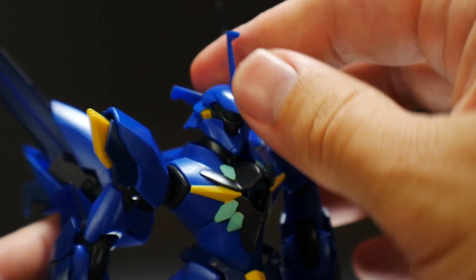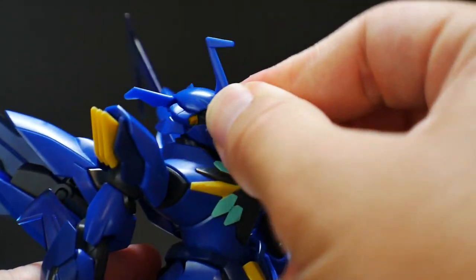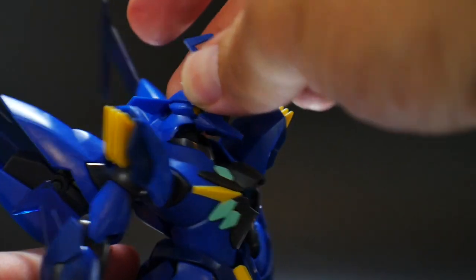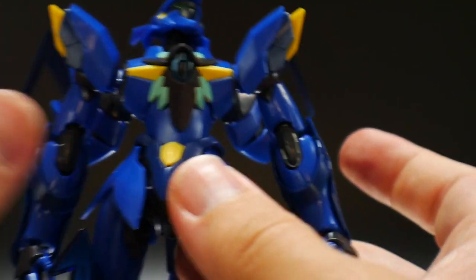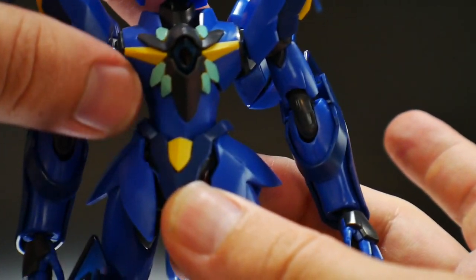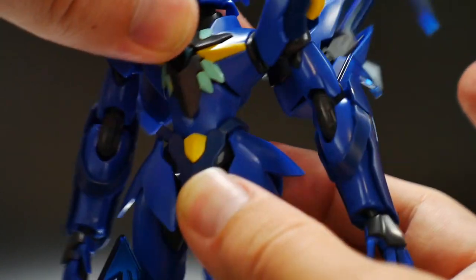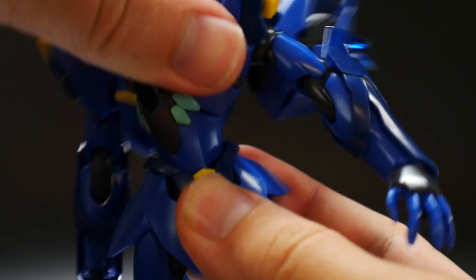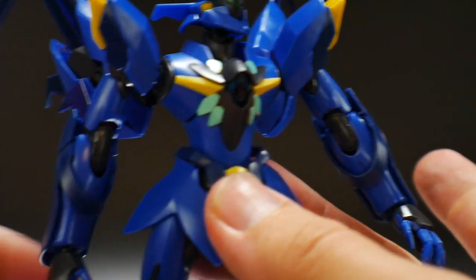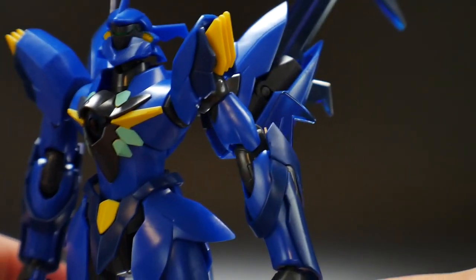Looking at the articulation: the head is on a ball joint so you get all the standard head movements, and a peg-connected part that can move around. For the body, there are poly caps at the bottom going to the waist and in the top torso, giving a little ab crunch. It can twist left and right, and overall does its job. You should be able to pull off some pretty good dynamic poses with this kit.